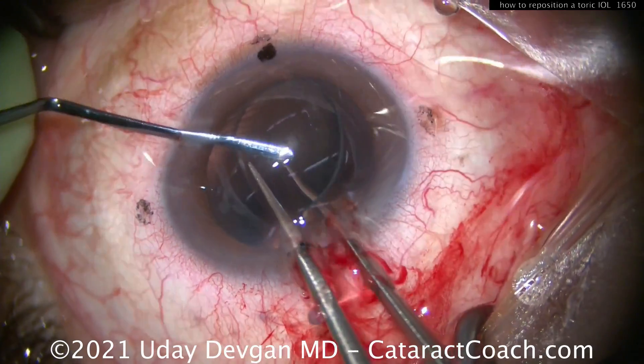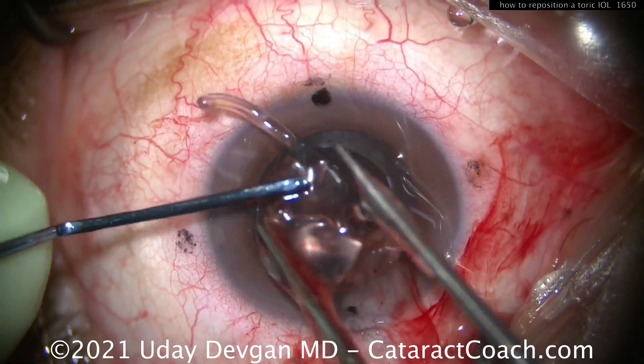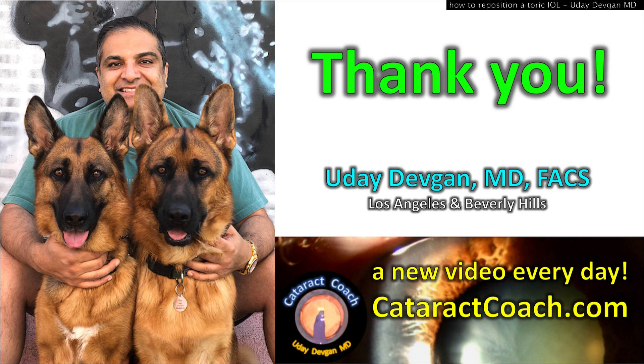Not that big of a deal. To explant it, we're going to do my twist-and-out technique, which works just like magic. Keep these pearls in mind: if you have a patient who has a toric lens that's rotated and you need to fix it, this is the way to do it. Thanks for watching and be sure to check out CataractCoach.com — I post a new video every single day, more than 1,600 videos to date.